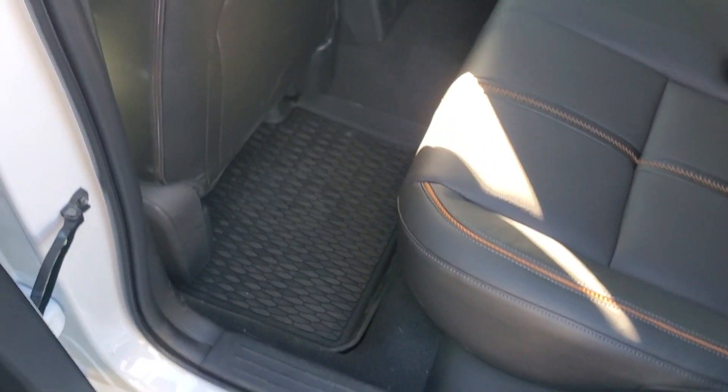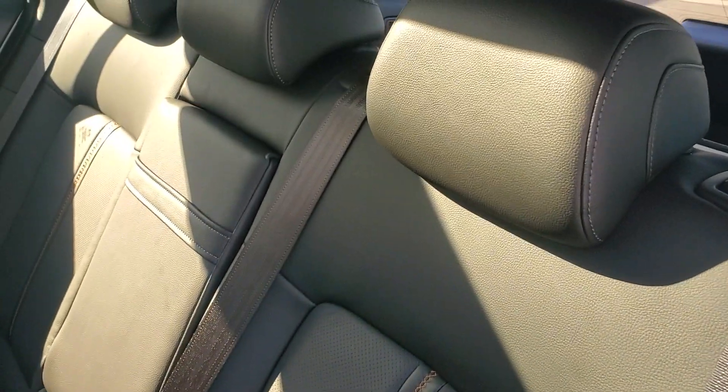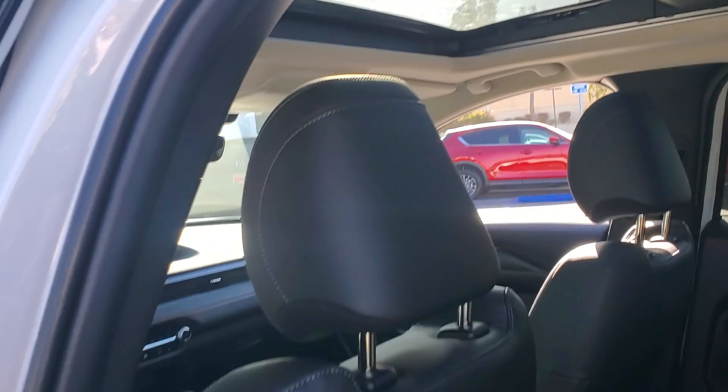They built this in a way that is easier for you to go up and load stuff on the top. You have the air vents in the back, a USB port, beautiful stitching — and this is the first Mazda with a panoramic moonroof.